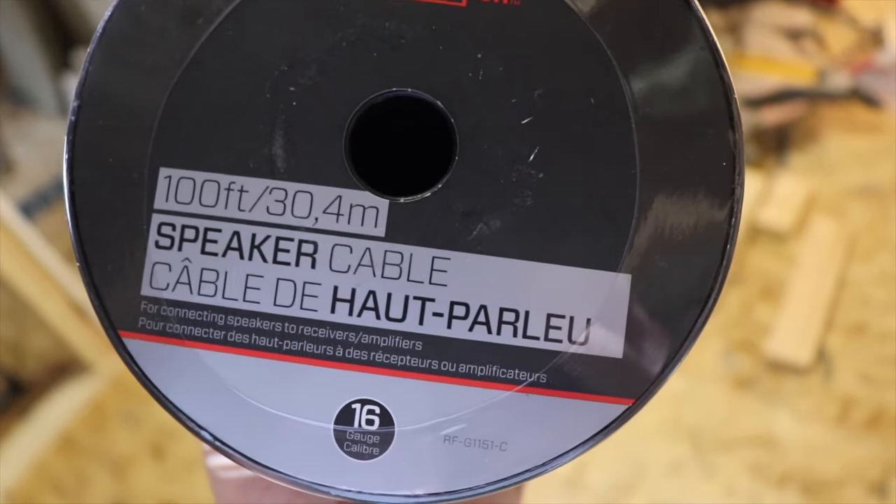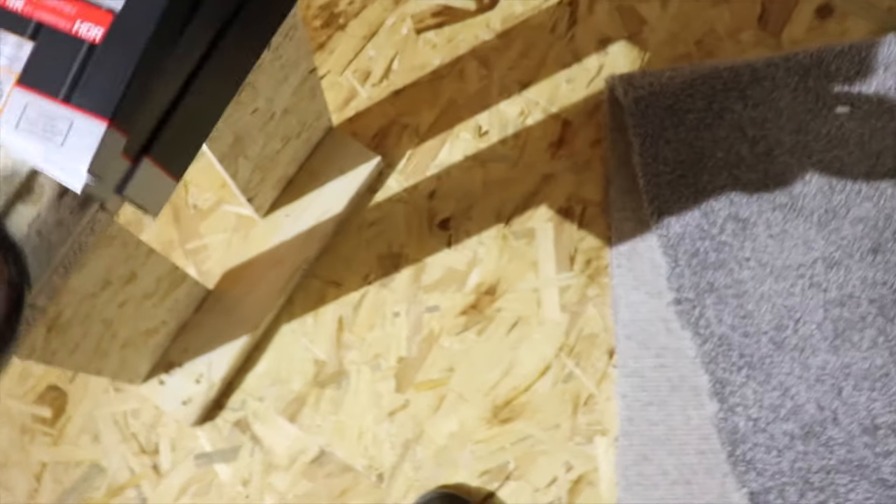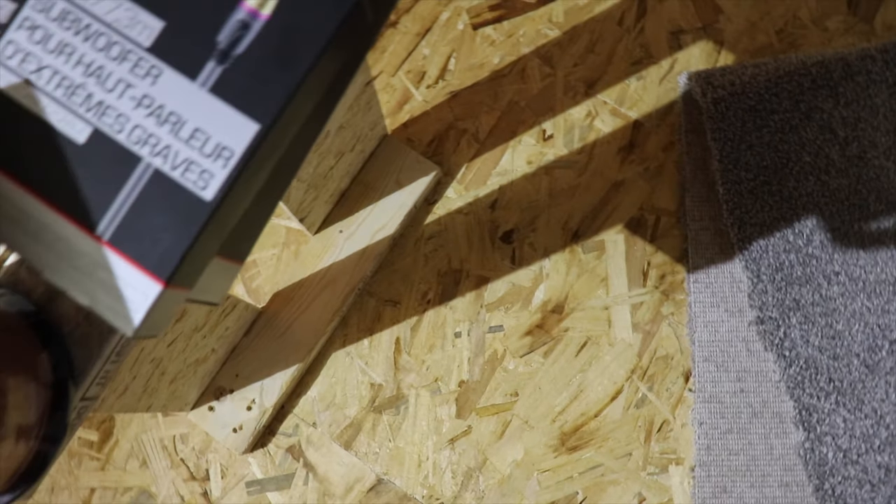We've got another 100-foot spool of cable. This is the Rocketfish 16-gauge speaker wire, 100-footer. It kind of went Rocketfish everything.